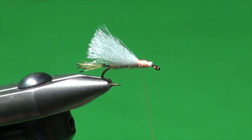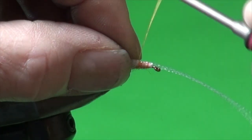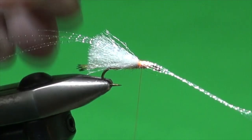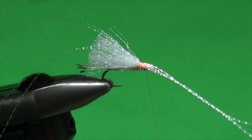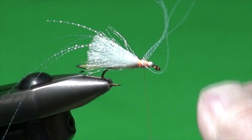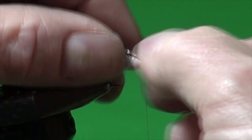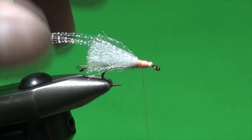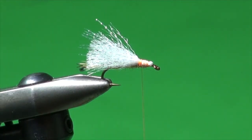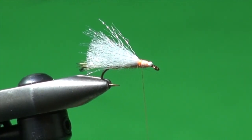Mike also likes to put a little added flash in the wing. We're going to do that with a little crystal hair. Just lay that on there and use your fingers to splay it out, then take the remainder forward, fan it out as well, and fold it back onto the wing. We've got a little bit of crystal hair — sometimes it's sold as crystal flash, it's all pretty well the same stuff. That's just going to shimmer throughout the wing.